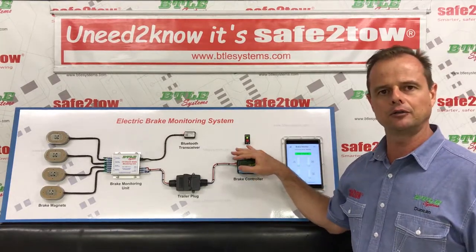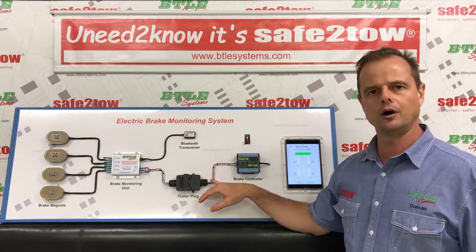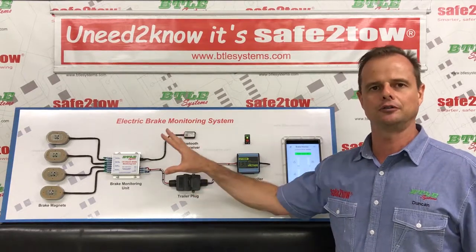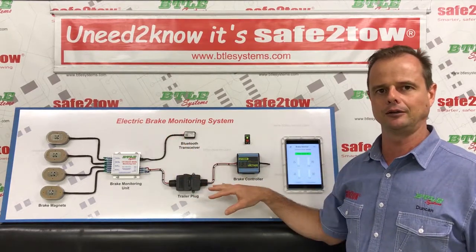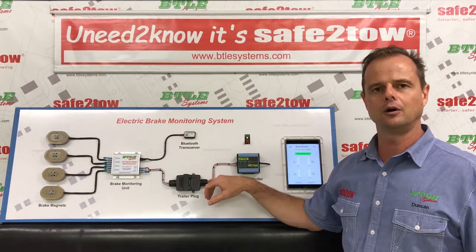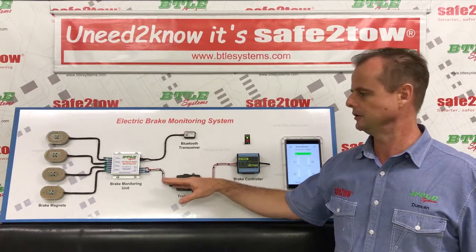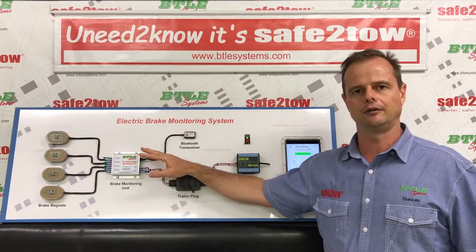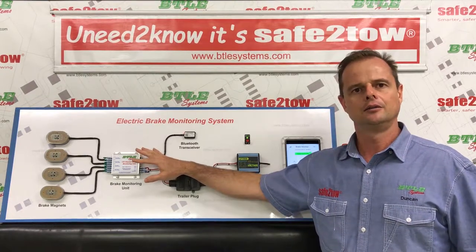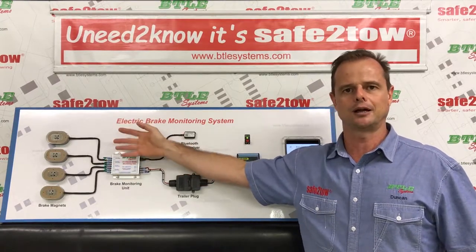Coming out of any brake controller there'll be three circuits that run down to the trailer plug connection: a blue, a white, and a red. The blue wire carries the power to energize the brake magnets and activate the brakes. The white wire is a negative or earth circuit and the red wire is your brake light circuit. These three circuits run through your trailer plug connection and along the chassis of your caravan or trailer, where the blue and white circuits splice into separate circuits that run out to each brake magnet.